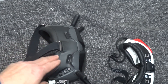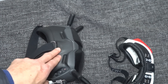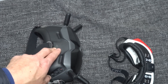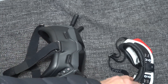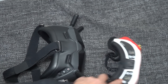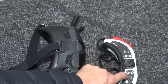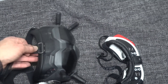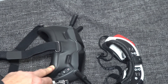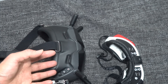The DJI goggles are about 200 grams heavier than the FatShark, but remember they include an HD image receiving system inside. That 200 grams is probably explained by that system. If you put the FatShark Shark Byte modules in front of the FatShark HDO, I think you'd probably end up at about the same weight as the DJI FPV goggles.